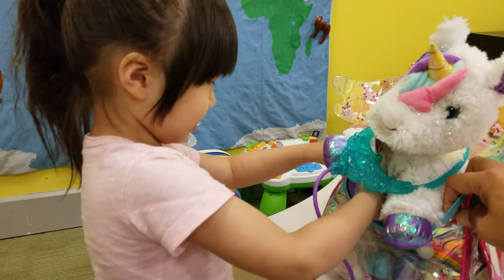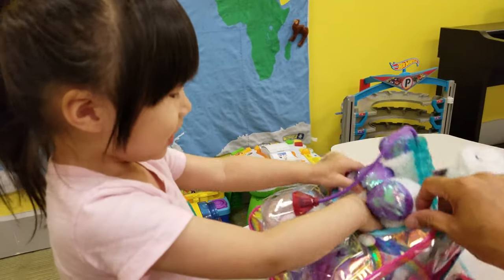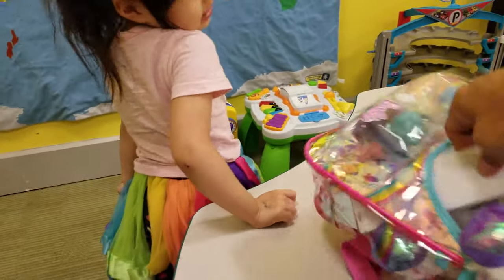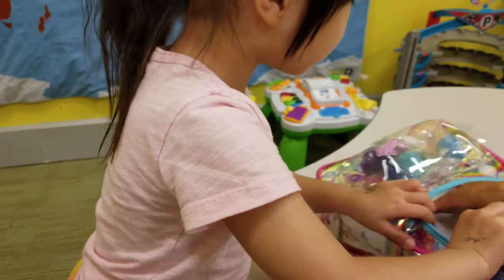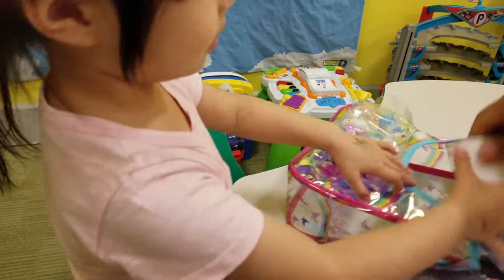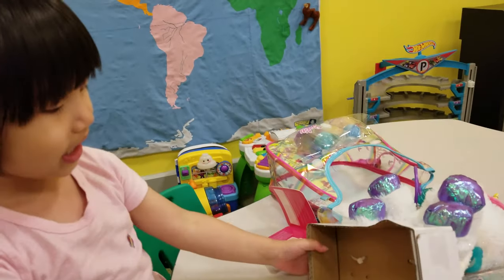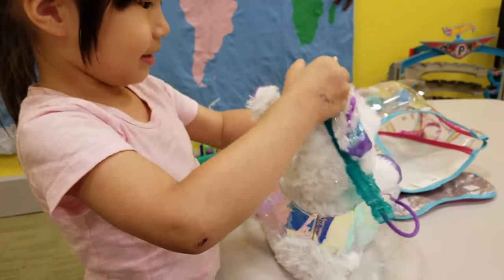Pop it open, get it out! Oh, more. No no no no - I cut it, Daddy would cut it. Wow, we finally got it open, right? Yes, finally!